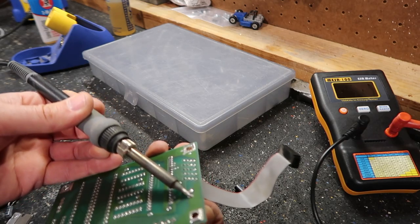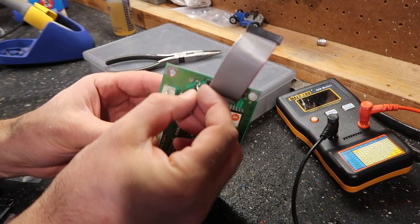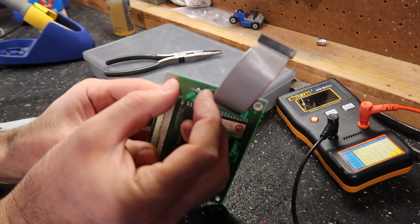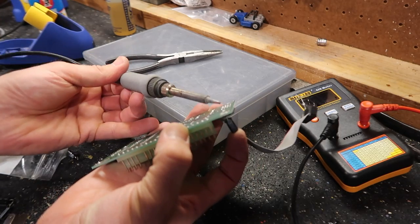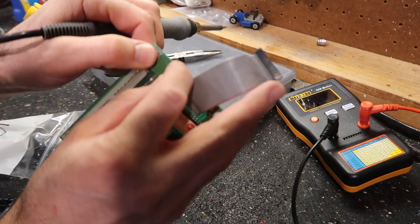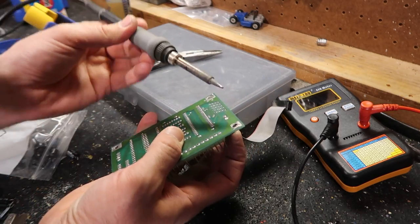This is the positive. Same ratings on this cap — same values. It's just so much smaller, these newer ones.